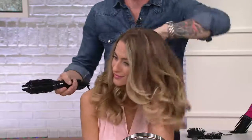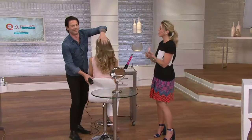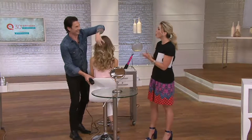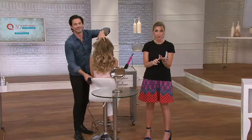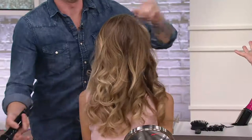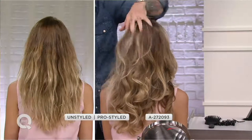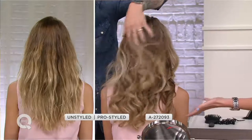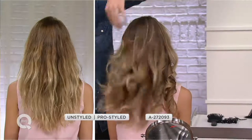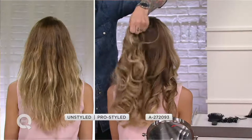Only here at QVC on a great easy pay of $21.99. The device is also smart — it has a digital display and automatic shutoff, so if you set it down and forget it, it'll automatically turn off, which is a nice safety feature. And look at that beautiful beachy wave — everybody wants that, and it's so easy to achieve.